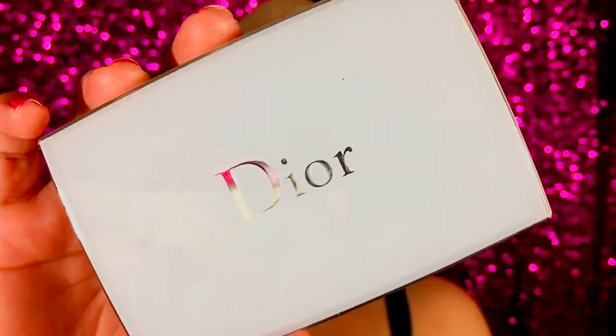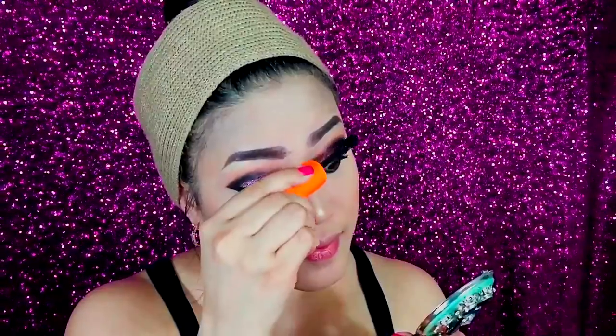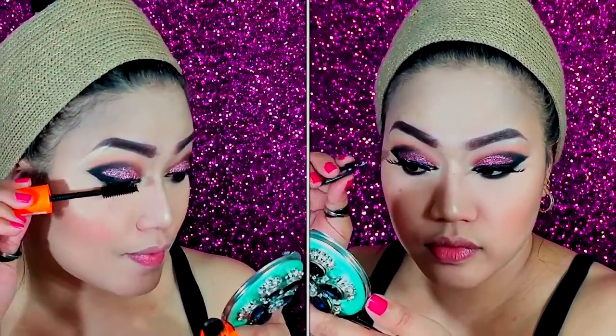Now to blend all the excess powder on my face, I use this Dior Snow powder foundation for a more evenly blended facial makeup look. Then I just grab my mascara and apply my false lashes.